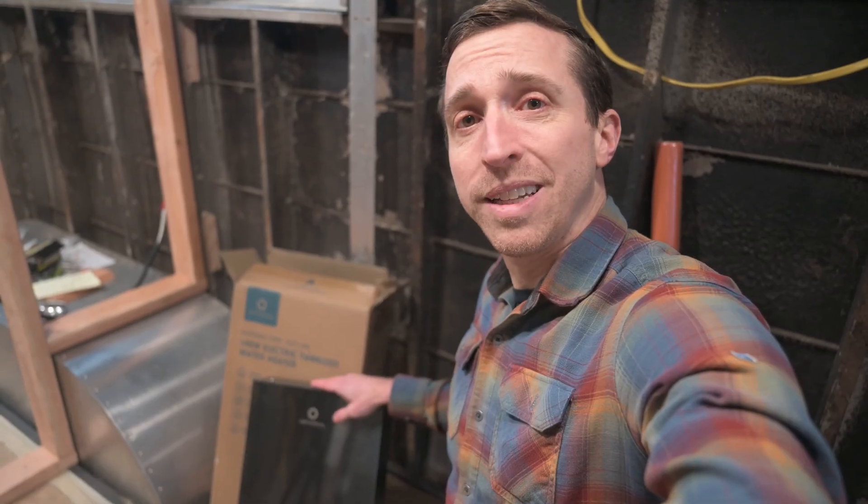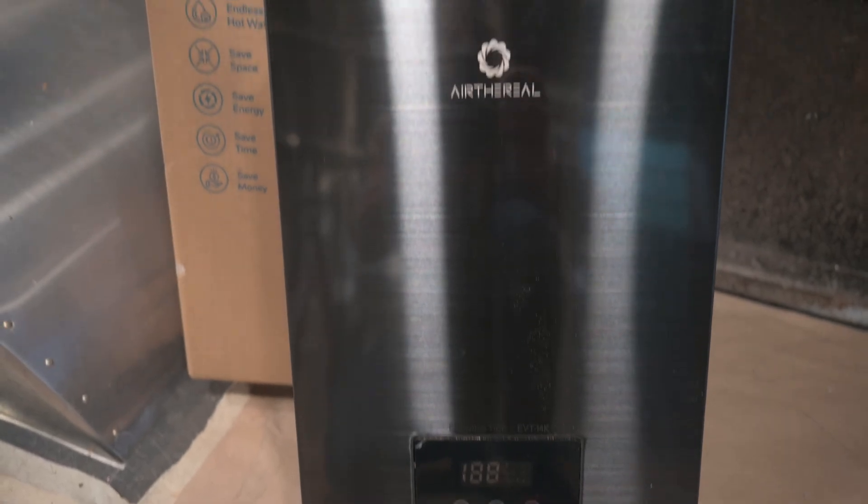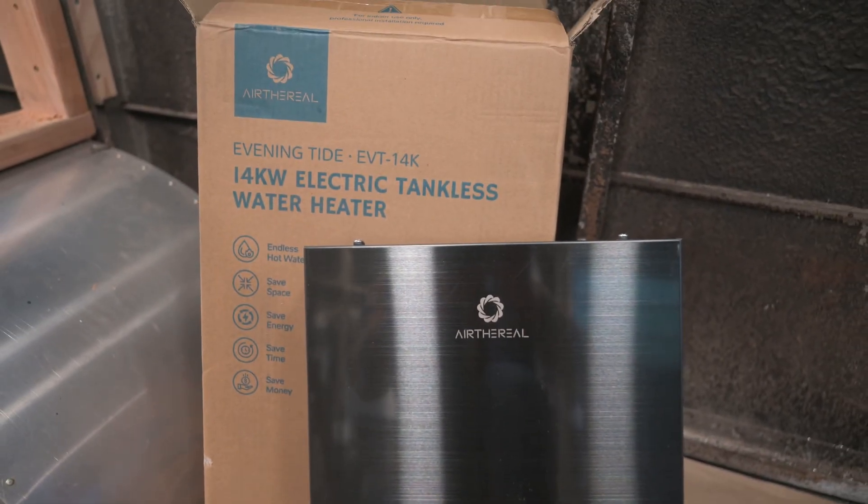The final option was a tankless water heater. These are great because they're very compact, but they draw a lot of power. The one we ended up getting is 14 kilowatts and requires a 60 amp circuit at 240 volts. We bought this instant hot water heater because it's capable of producing enough water for a shower, whereas the next power level down was only rated for sinks. That said, it really depends on the incoming water temperature, so depending on where you live, this unit might not heat the water enough for a shower. I'll probably be augmenting its heating capability with a solar hot water heater.